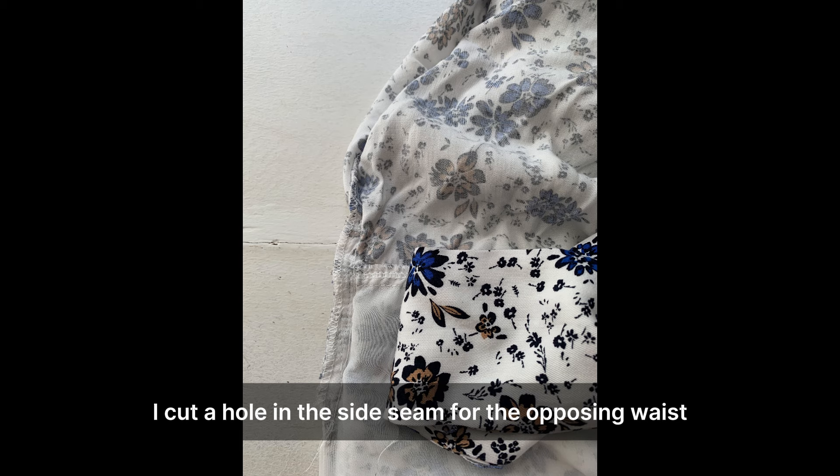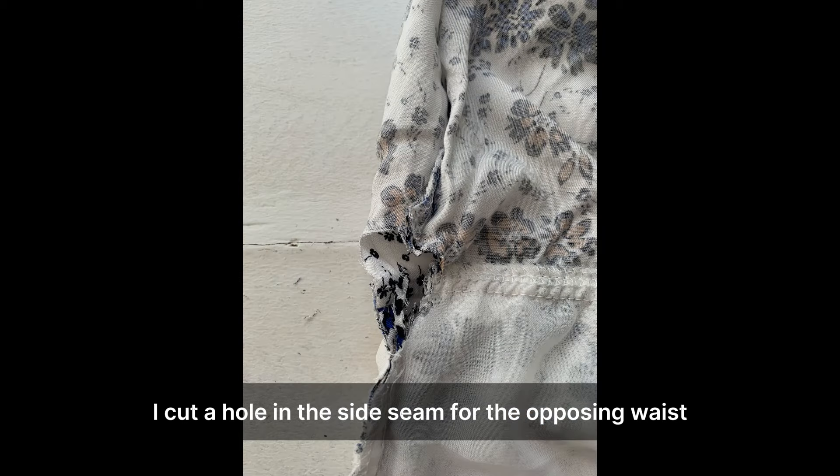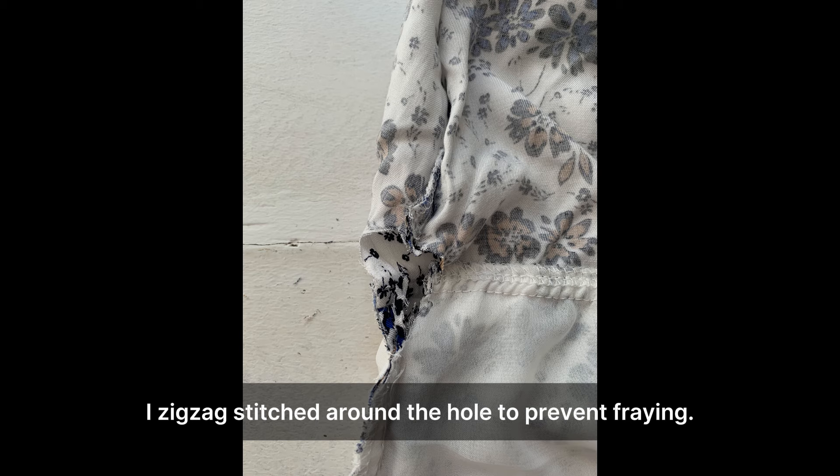Next, I cut a hole in the side seam for the opposing waist tie to pass through. I zigzag stitched around the hole to prevent fraying.